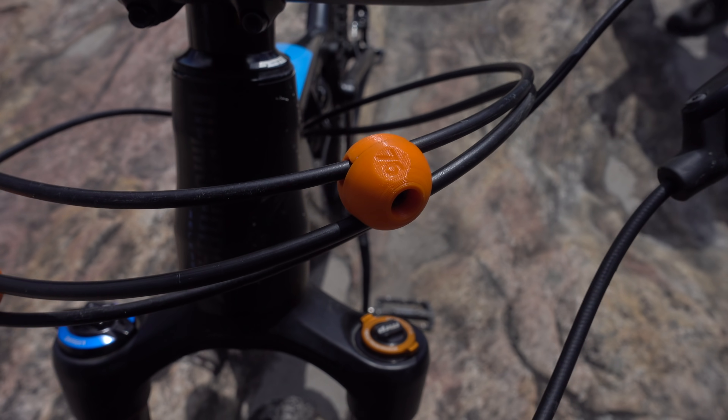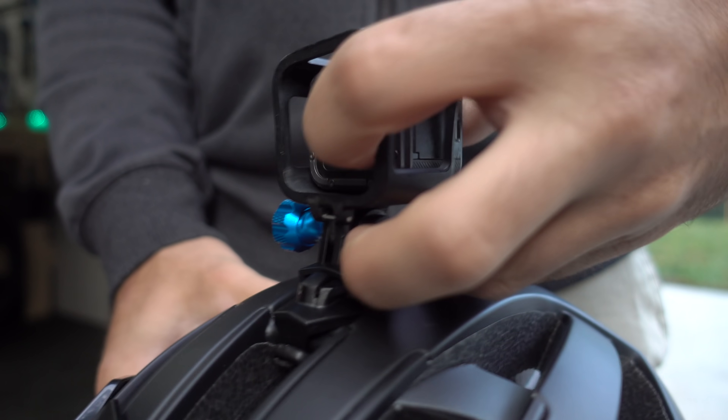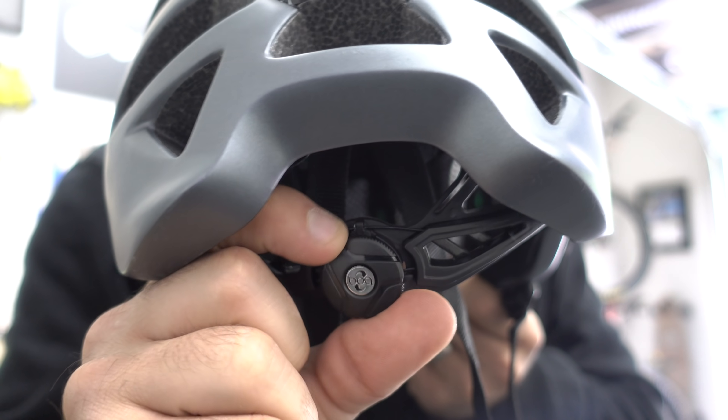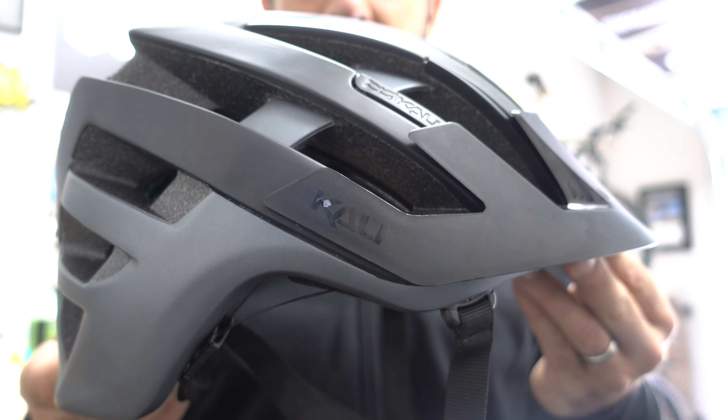Today we're going to review 10 products loosely related to mountain biking. Some of them I bought, and some were sent to me by various companies. Like everyone else, I have my biases, but I'll do my best to tear all these products apart. Here goes.